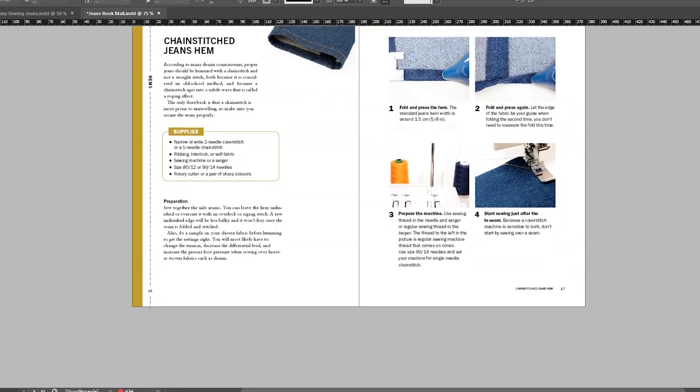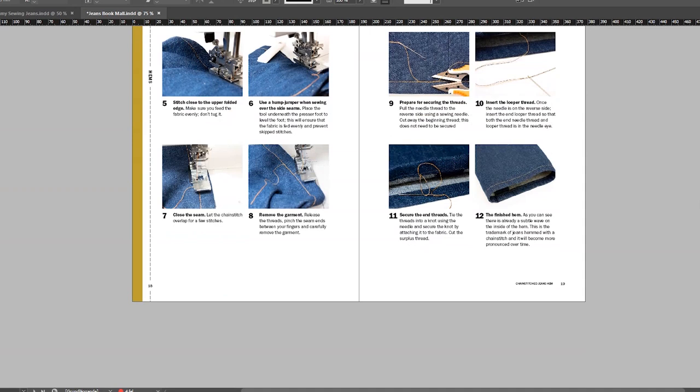So when will this book be out? The plan is spring of 2020. I can't give you an exact month right now because, to be honest, I haven't gotten started too much on the book yet. I have some things done already and I've just settled on the design, which I think is going to be really nice.